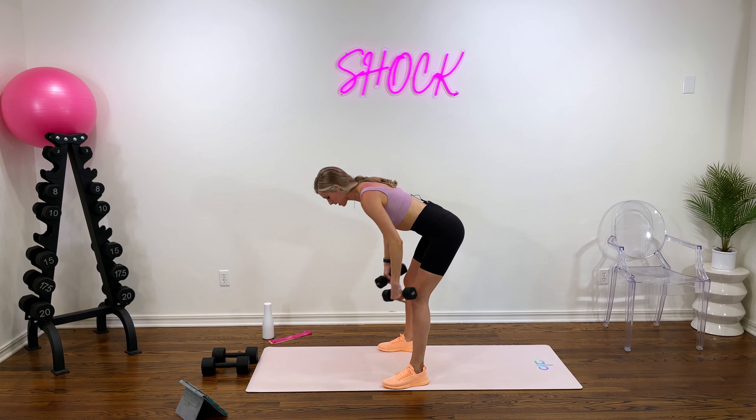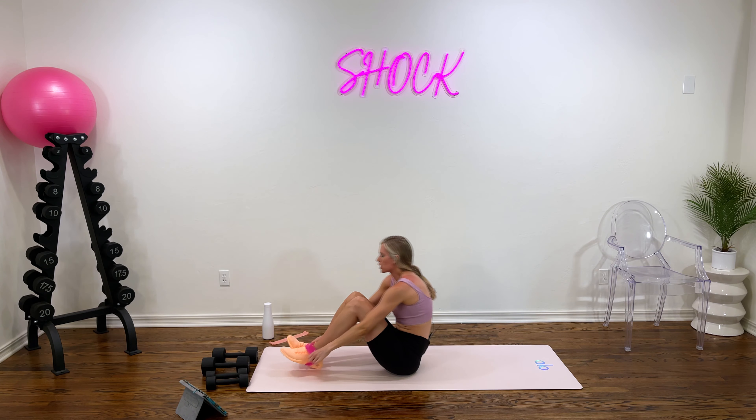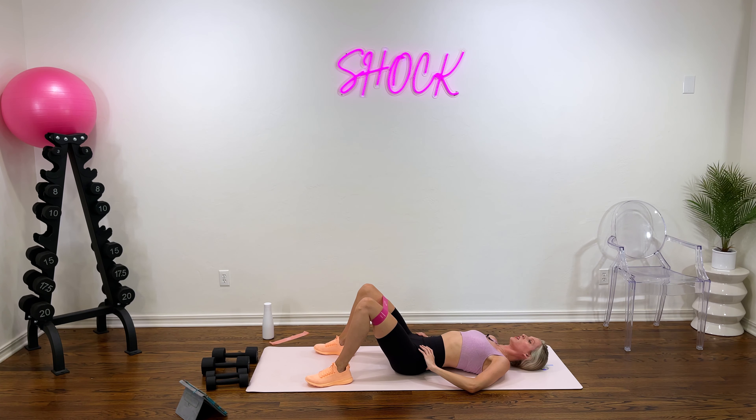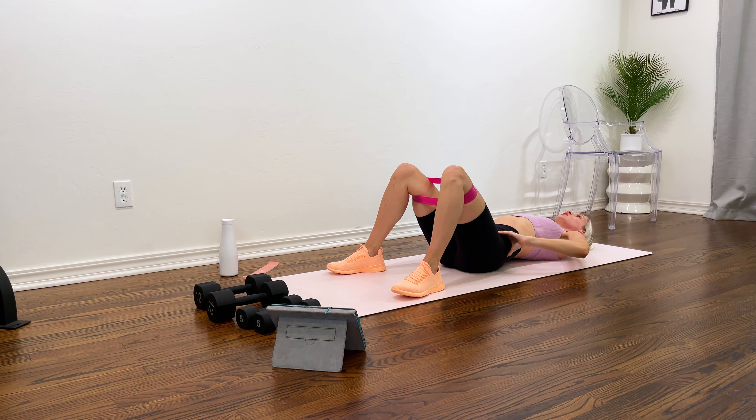Take it down to the floor and grab that band. We have a glute bridge with some abduction — we're driving those knees out at the top. So when our hips come up, those knees pulse out, then back down — just one pulse at the top. Let's move in two and one. Focus on keeping your hips, knees, and shoulders in one straight line. You don't want to overextend your spine — at the bottom, drive that lower back to touch the floor by tilting your pelvis. That helps to not overextend your back. Three, two, and one.